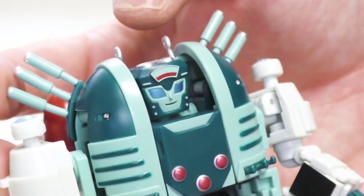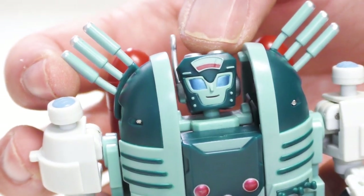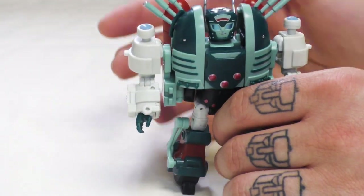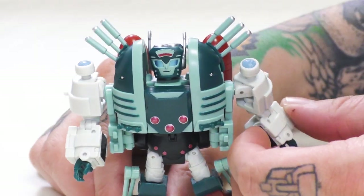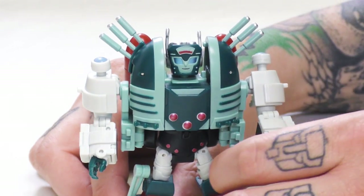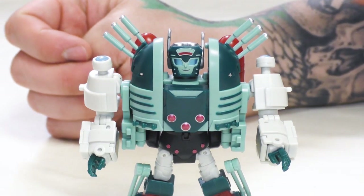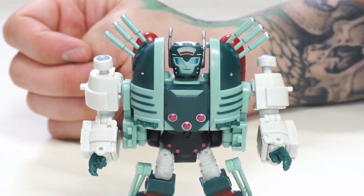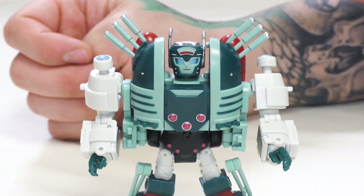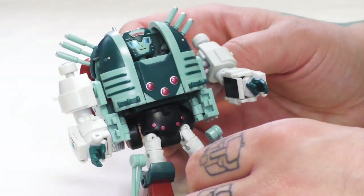Her eyes are painted a nice metallic blue — some would say energon blue, possibly. The paint on my sample is one of the first times in a while that MMC's paint hasn't been up to snuff. There are little overages here and there that I haven't seen in a while — could just be mine. I notice them, they're there, they don't bother me that much, but it's not blatant.